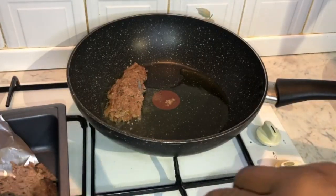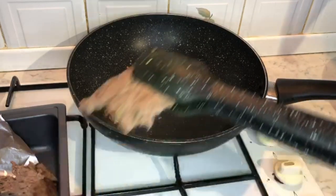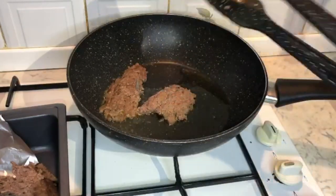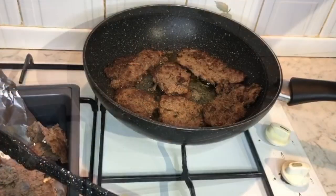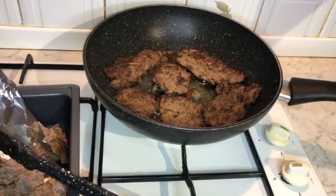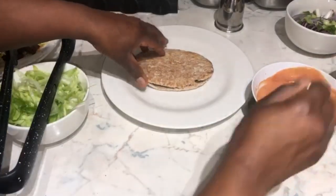Rather than spending loads of money on a takeaway, we've decided to make our own donor kebab — and of course we want this to taste even better than a regular donor kebab. So what I'm doing now is taking the slices we cut up earlier and just pan searing them, so we can get that crispy texture on the outside of the meat.